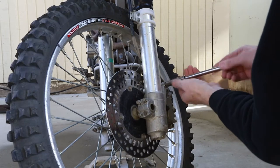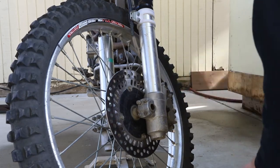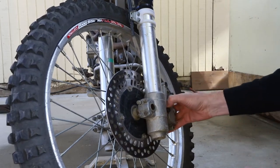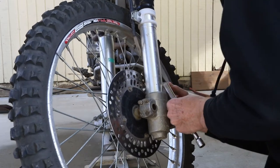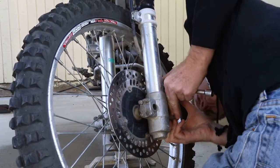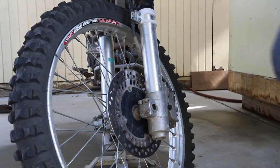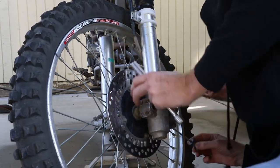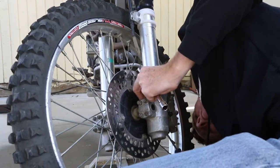The rotor has a little bit of a lip from wear and I haven't gotten around to replacing that yet, so the brake caliper doesn't want to come off. So I grab the screwdriver, stick it in between the brake disc and one of the brake shoes, and then just put a little pressure on it, which forces the piston back into the caliper and opens up the caliper enough so that you can pull the caliper off.